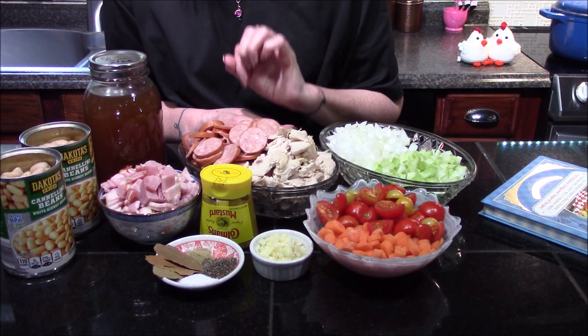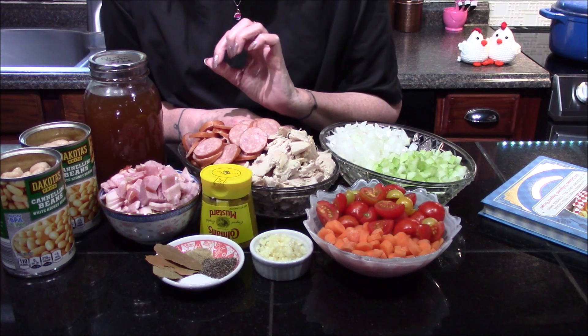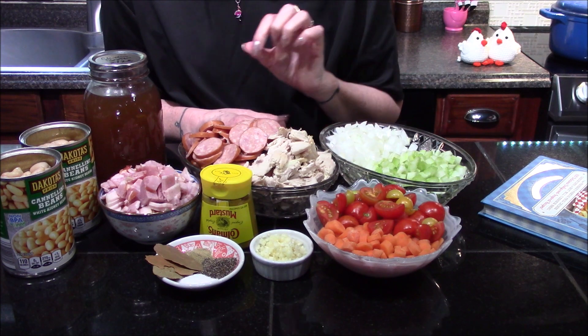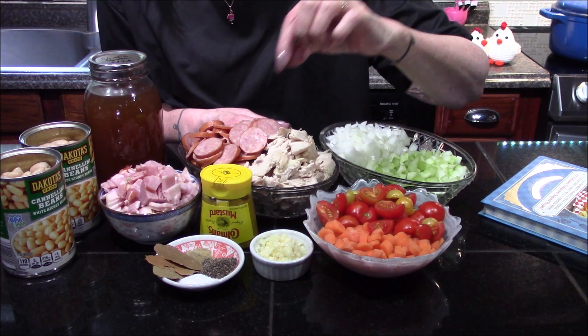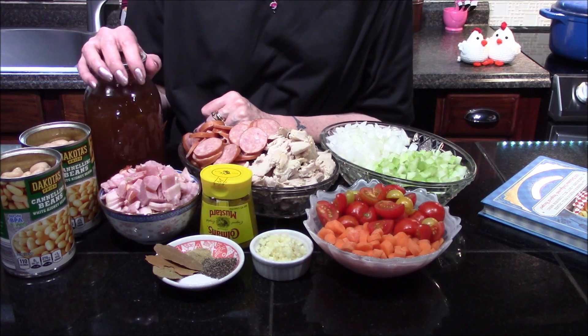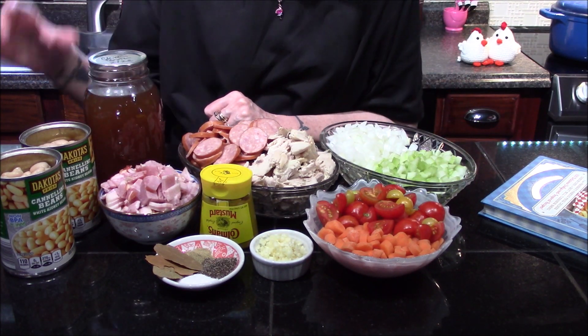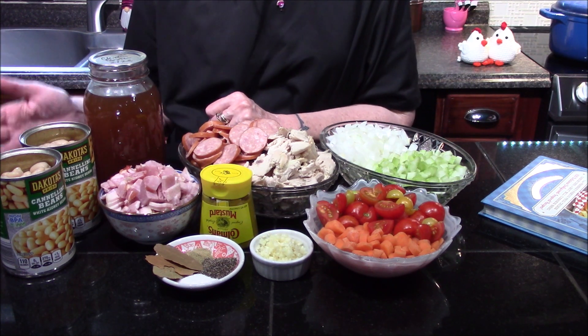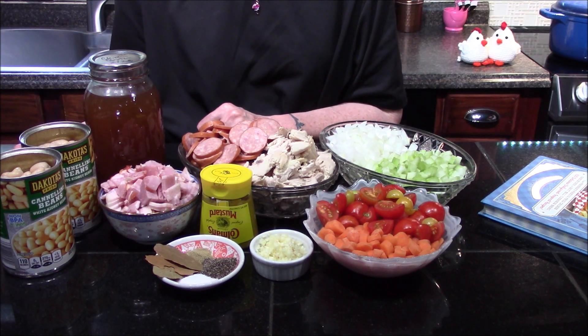Now the recipe does call for fresh rosemary. I couldn't find any and all I had was ground, so I've substituted that with a quarter teaspoon of ground rosemary and then three bay leaves. You'll also need about a cup of chicken stock and two cans of cannellini beans that have been drained but not rinsed. Those are all our ingredients, so let's get moved over to the stove and start bringing the cassoulet together.